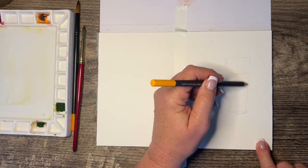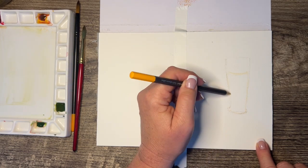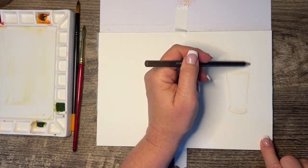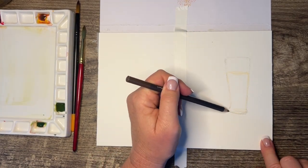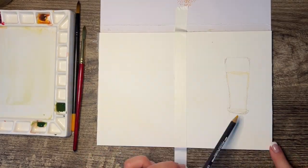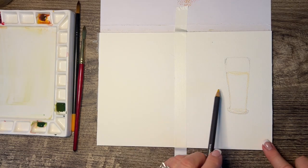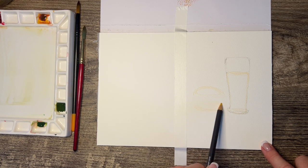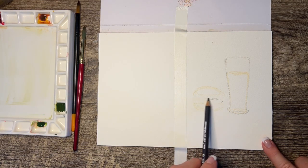It actually ended up being four colors because I added blue at the end. What I'm doing is I'm sketching it in with a Caran d'Ache gold pencil and a raw umber on top. That way when I go in with the watercolor, rather than sketching it in with a regular pencil, it all blends together nicely.